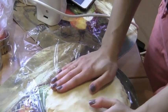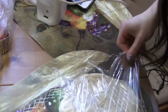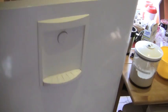Now take your saran wrap, put the dough on it, and flatten it into a disc shape. You then want to wrap it up in the plastic wrap and chill the dough in your refrigerator for at least one hour.